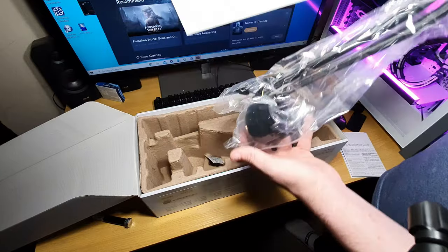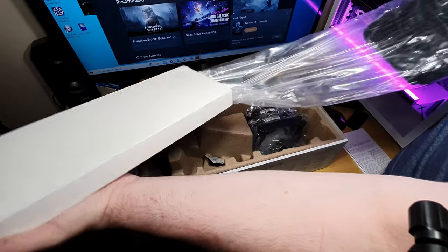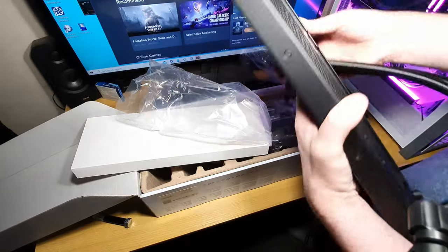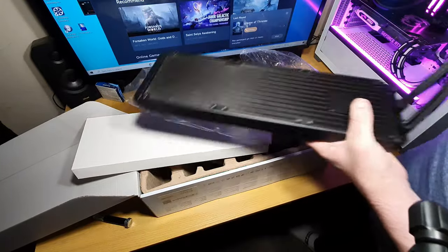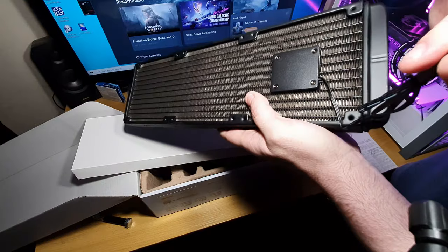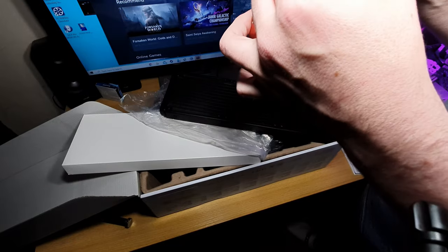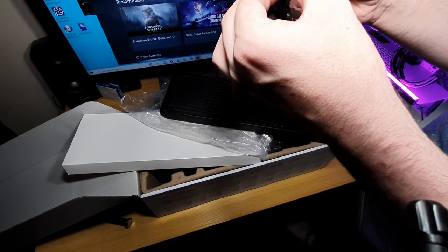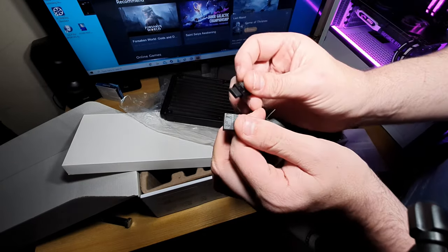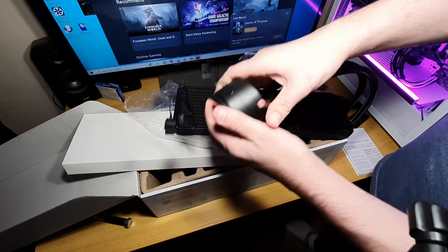Right, so this is the cooler. The key difference with this compared to other coolers is that the pump is not on the head — the pump is right here on the radiator. You've got a three-pin header for the pump, an ARGB header, and this little splitter — it's a five-volt header — which I'm assuming is where you plug the fans in.